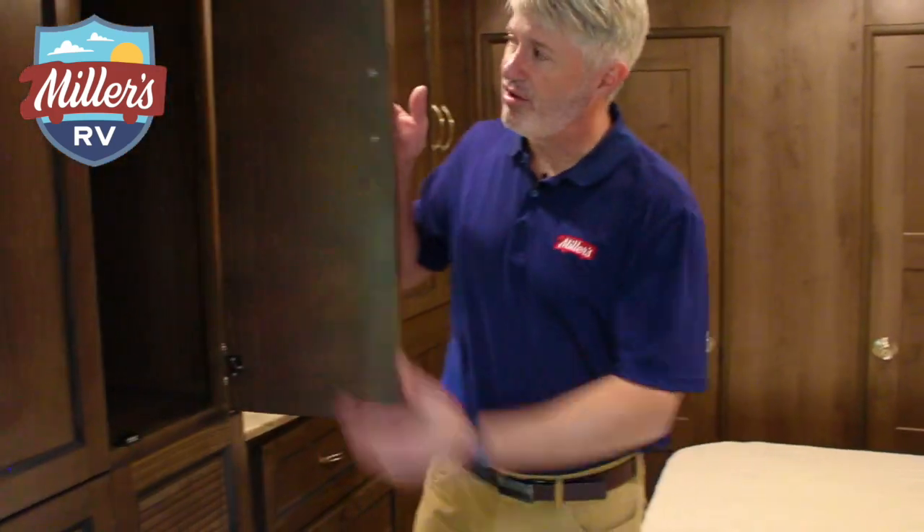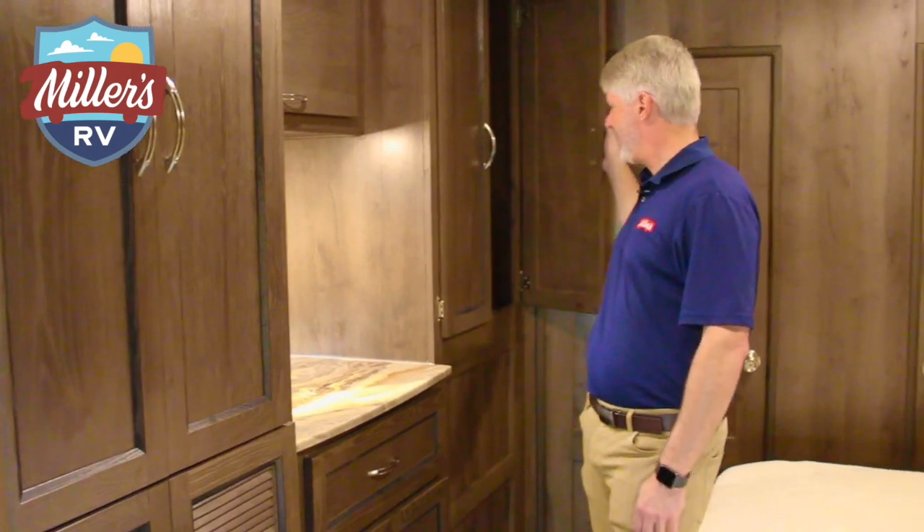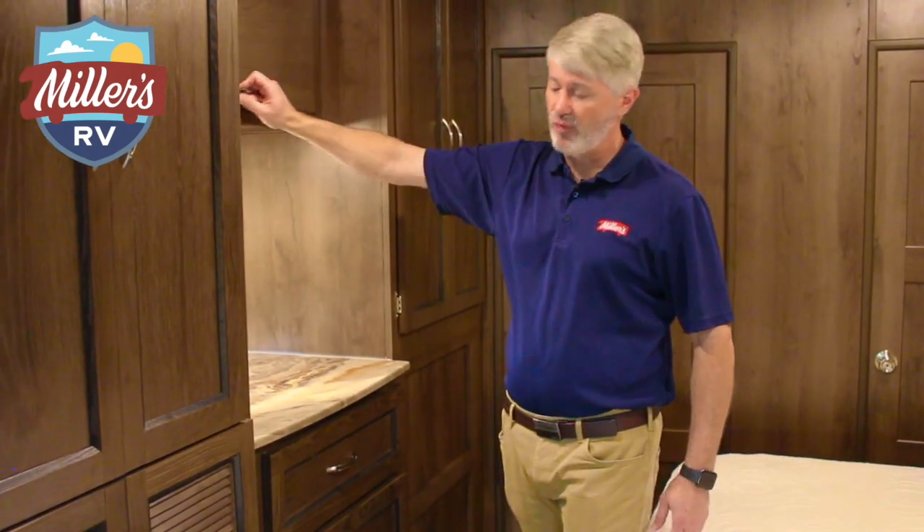Okay, I'm here in the bedroom. Washer and dryer prep is here, so great extra storage if you're not needing it. Large hanging space above, more hanging space behind me back here, and then all these drawers in the overhead area up here as well. So lots of drawer space, a nice seat counter — really great room for a Class C.